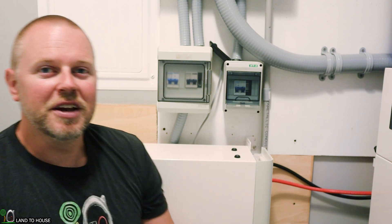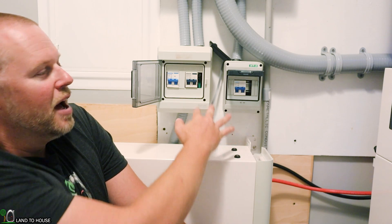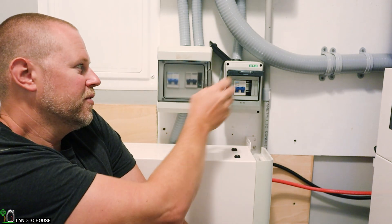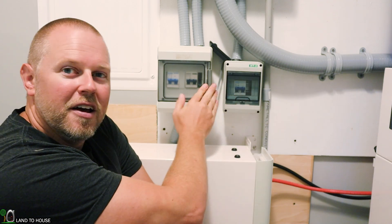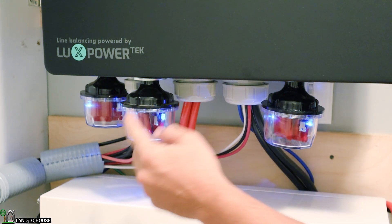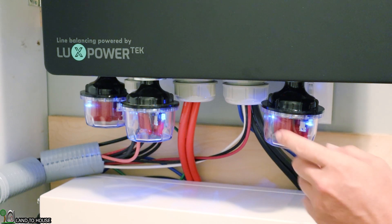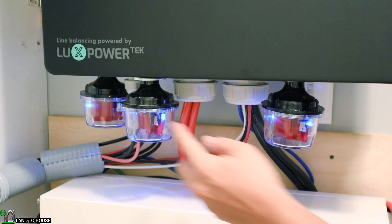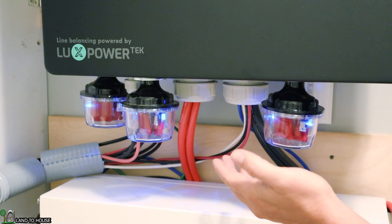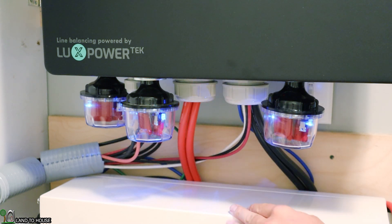The solar power comes into the house and goes to three different breakers, one for each of the solar arrays, so I can flip these if I need to for maintenance or safety. It's definitely important to have breakers for your solar power. Underneath the inverter I have three different bulbs with a blue glowing light inside. These are Midnight Solar surge protectors rated at 600 volts. So if there was ever a power surge from the solar outside, these would stop that and not damage the inverter or the batteries.